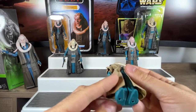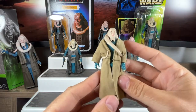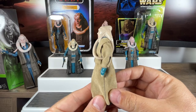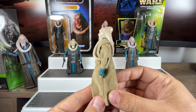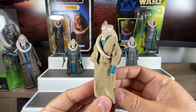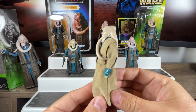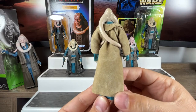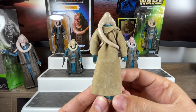That's what he looks like from the side — a nice attentive pose, standing alert. Make sure that doesn't upset Jabba or else he's going to end up in the Rancor's mouth! And that's what he looks like from the back. So that's what we got in 1983 — that was our Bib Fortuna.